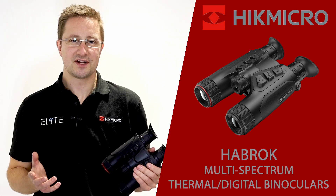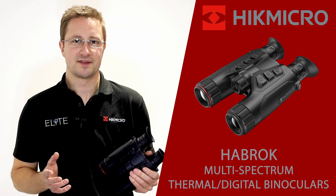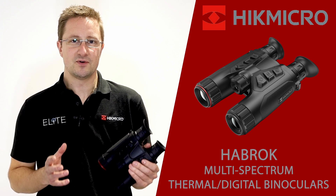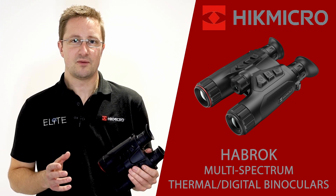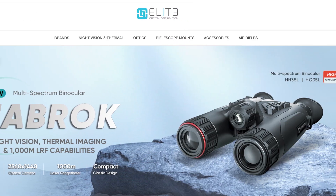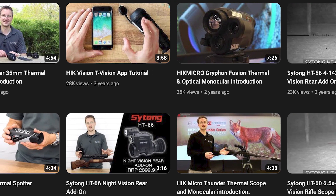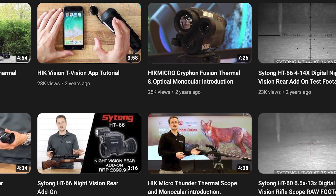That was our introduction to the Habrock multi-spectrum binocular from Hike Micro. These are available now from all Hike Micro stockists — visit our website eliteoptical.co.uk to find your nearest dealer. Don't forget to follow our channel to see the latest news and product releases from Hike Micro and all of the Elite Optical brands.